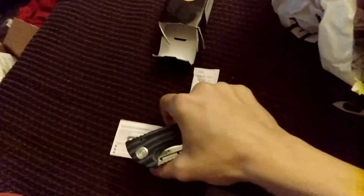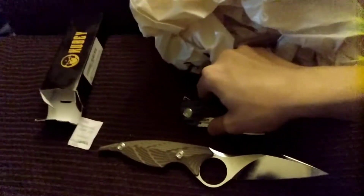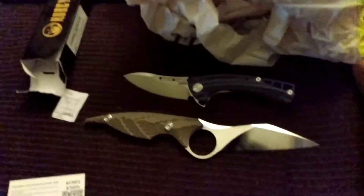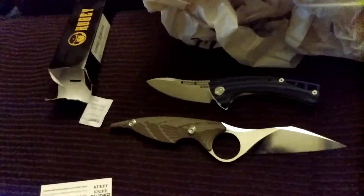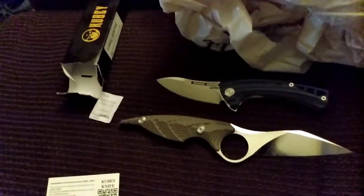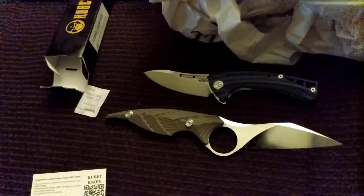Nice centering. My first ever Kubeys on my channel, and this will be awesome to get into. Again, thank you so much to Dirk Werning on YouTube — everybody go check out his channel, link will be below in the description.